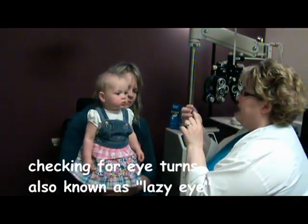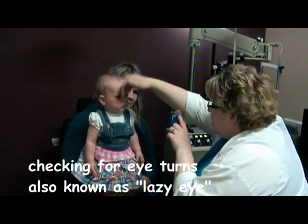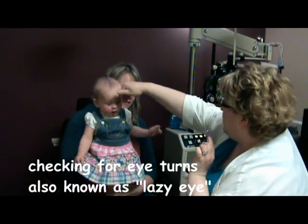And let's see if you have any eye turns. Can you look at Marvin? Peek-a-boo. There you go. Where's Marvin? So we're just making sure her eyes aren't turning up or out or in or down.